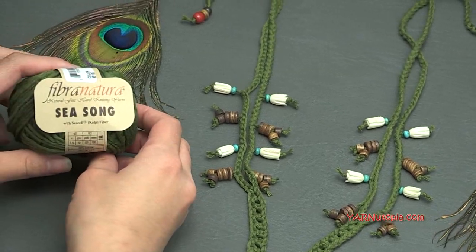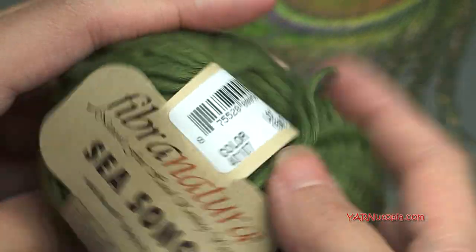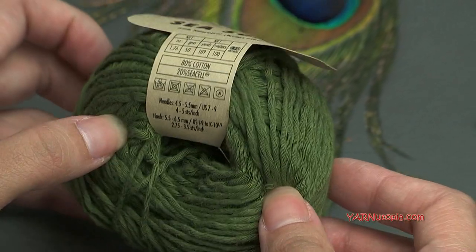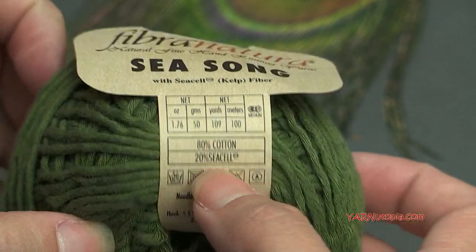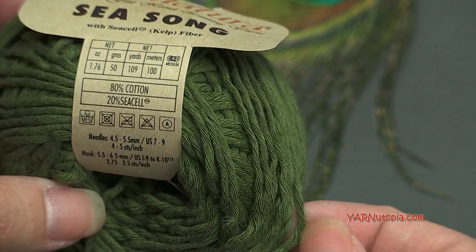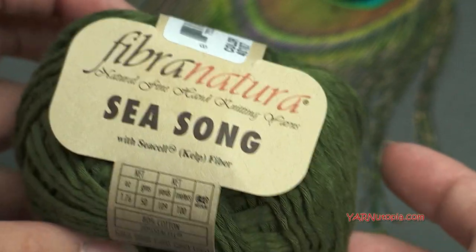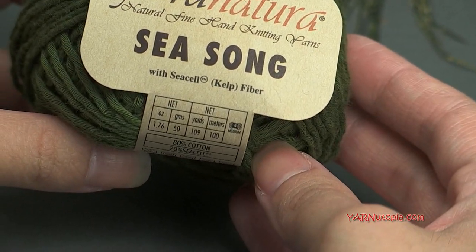The type of yarn I'm using today is Fibra Natura in Sea Song. I don't actually have the specific color name — the color on here says 401-07, so probably their dye lot is this color. It's just like a sage green kind of color. It is 80% cotton and 20% sea cell, so you can use any type of cotton yarn or any bamboo type of yarn.